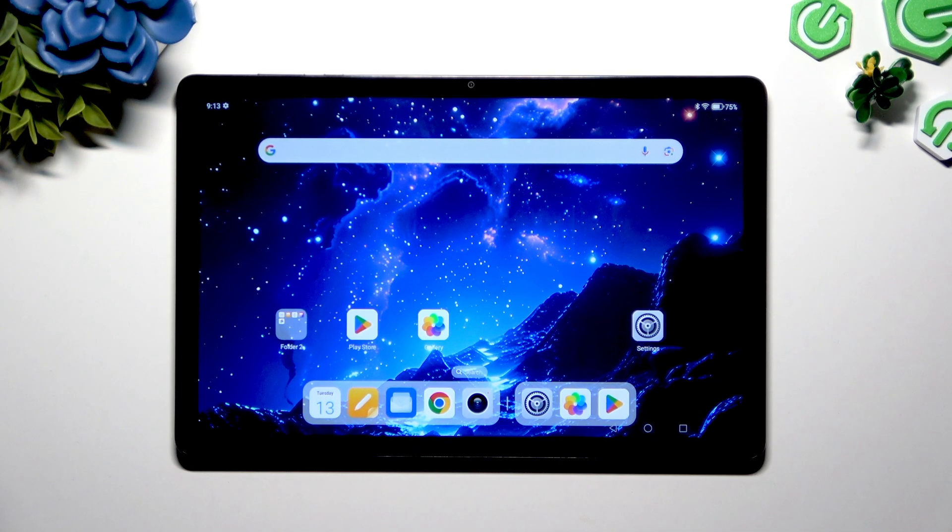In front of me is the Honor Pad X8i, and today I would like to show you how you can turn on or off high performance mode.